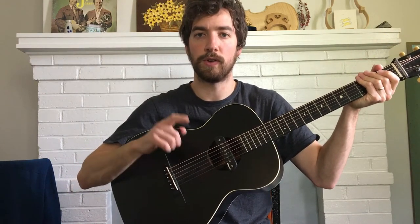Okay, here's the guitar melody for Glory in the Meeting House. This is just for the A section.